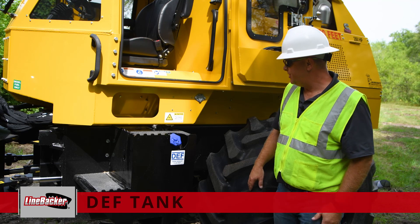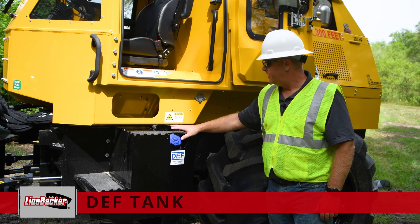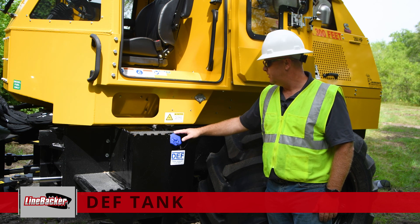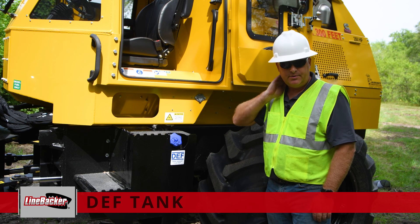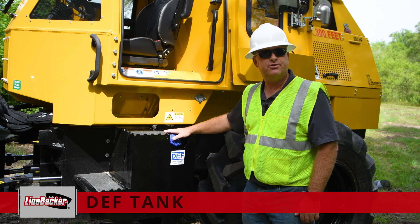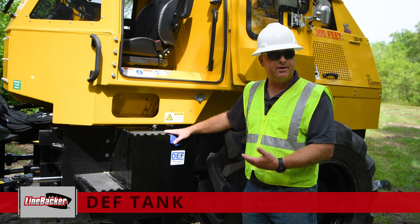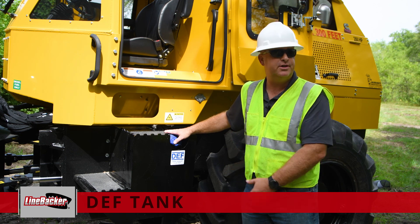On the left-hand side of the machine, integrated into the step, is the DEF tank for the engine. Inside the tank there is a level sensor, quality sensor, and a temp sensor, all connected into the engine to make sure the system is working properly. There's a flip-up tab on here that you can use to padlock it closed if needed, in the event somebody might put something unwanted in your tank. Internal to the tank at the very bottom, there is also a screen and filter that could potentially need to be changed, indicated by an engine warning that something is wrong in the DEF system.